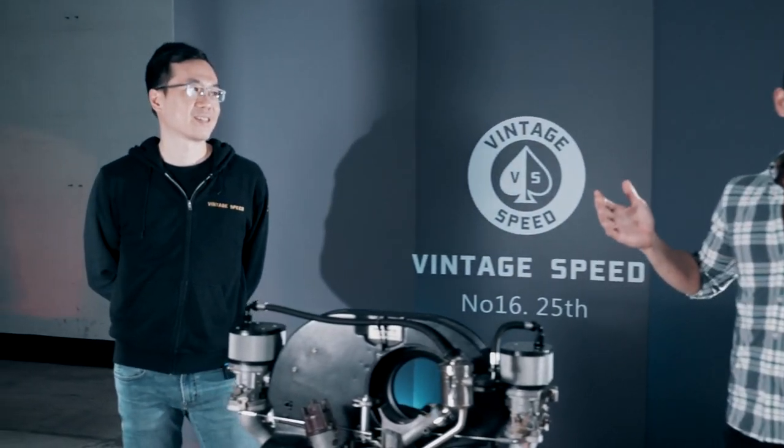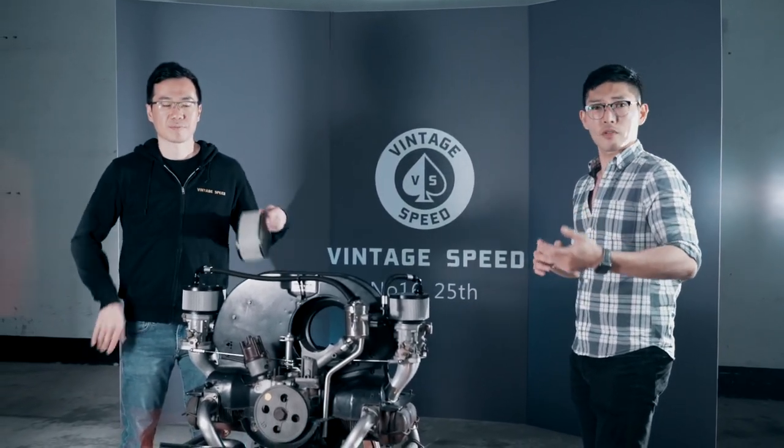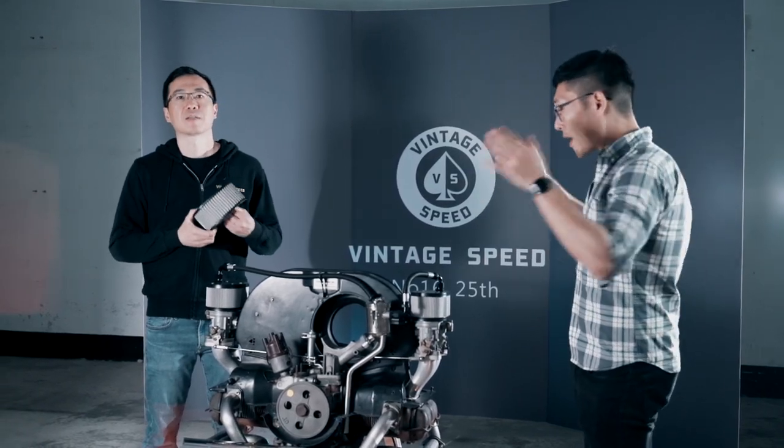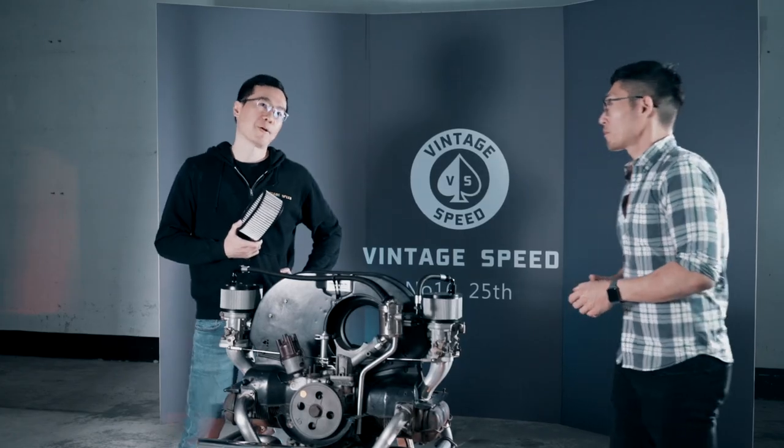That about wraps it up for today, MT. Thank you for explaining all the various things you've been working on for the last month or two. If you have any questions about any of these parts, definitely DM us. Thank you for watching. Bye-bye!